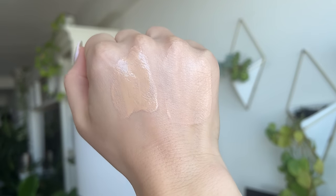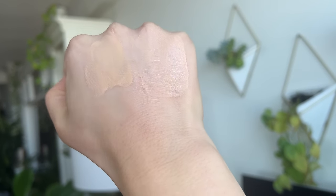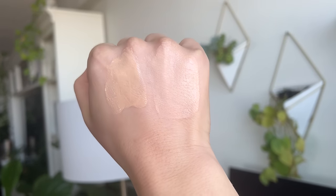The Cali Ray Skin Tint retails for $40. Out of all of the skin tints here, this one is the most matte — not like a matte foundation, but it does set down. After just two to three minutes it kind of sets down, giving a very airbrush, flawless look to the skin. I think this one works the best for oily skin. My one issue with Cali Ray is that I wish their shade range was a little bit wider.